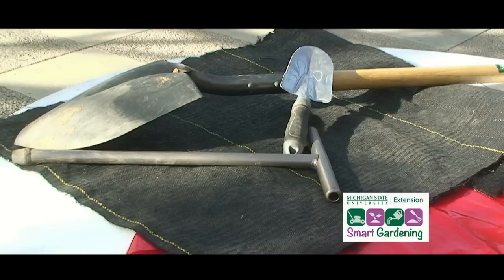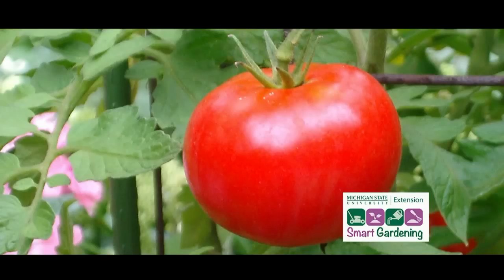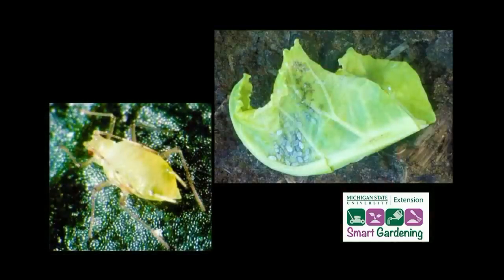Dark mulches such as black landscape fabrics or brown plastic warm the soil. Melon yields can be increased by 50% when using them. Red plastic mulch has been shown to increase the quality of tomatoes, while metallized plastic will repel certain insects such as aphids.